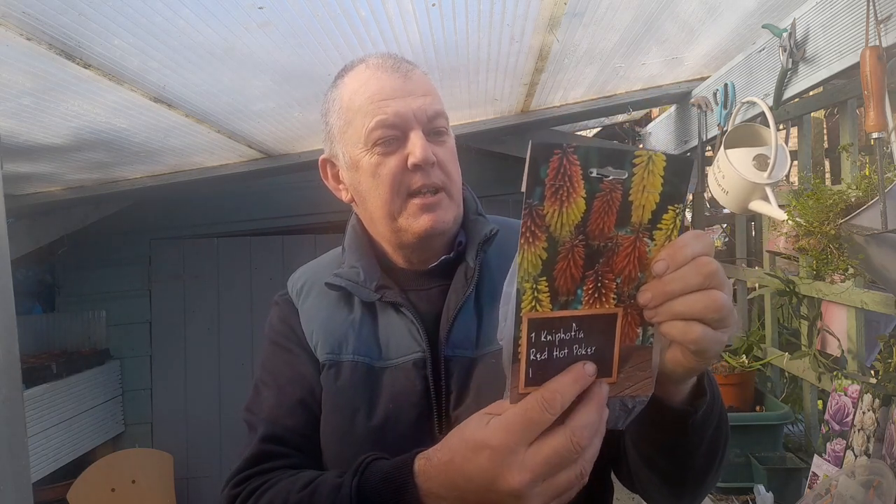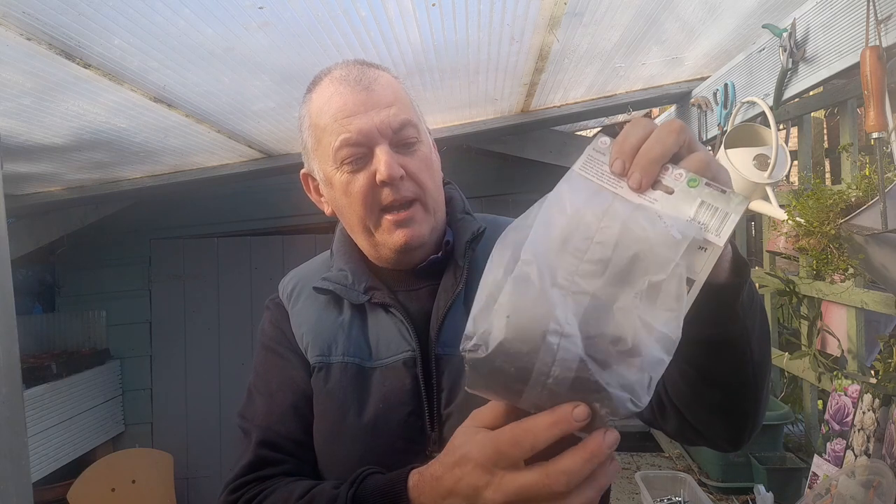Hi! Today I've got a Red Hot Poker, or Kniphofia. So these look really exciting. I was just watching a TV program about a young chap going through all different kinds of varieties, different shapes, different sizes, different colors — quite interesting. I've just seen this in the pound shop and I thought it's going to be worth a go for a pound.